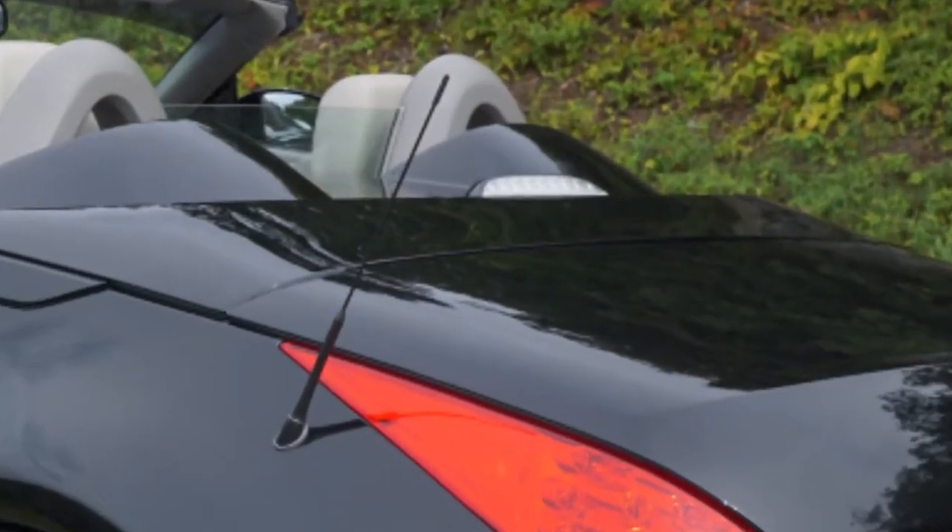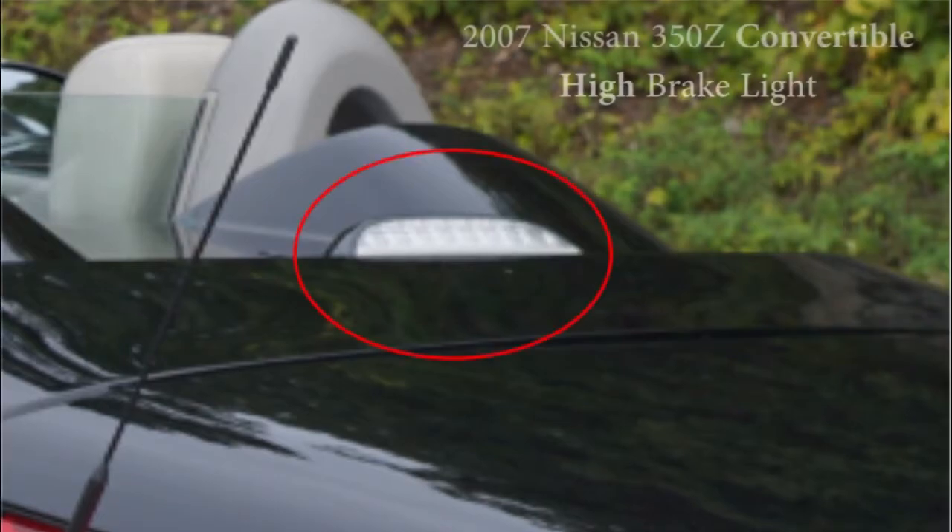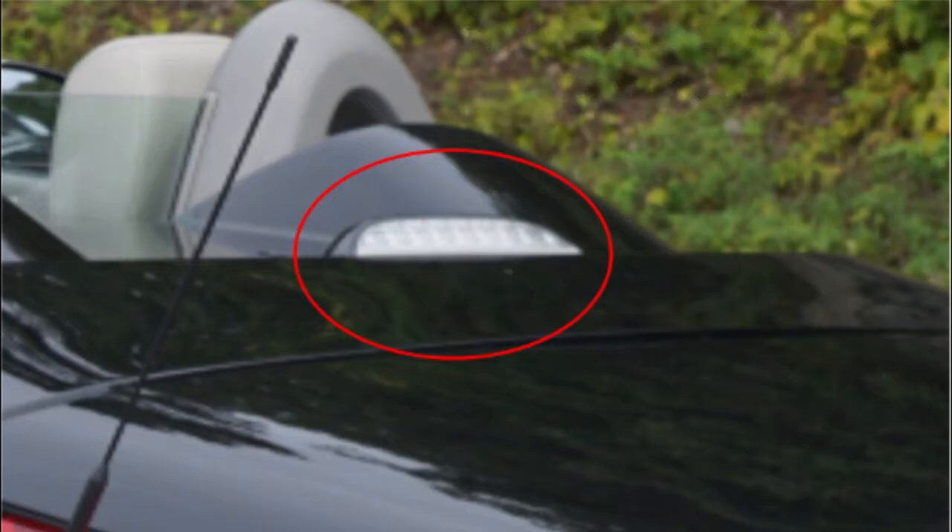Hi, this is Bob at E-classic Autos. Recently the upper brake light on this Nissan stopped working. If you have a similar problem, here are the instructions for replacing the light. Note that this do-it-yourself video is for a 2007 350z convertible, but may also be applicable to other Nissan models as well.